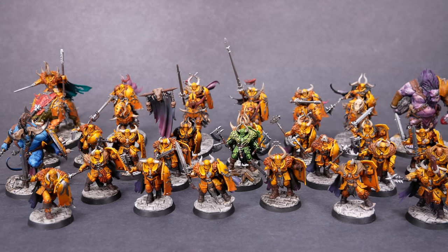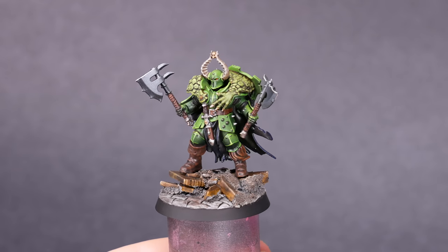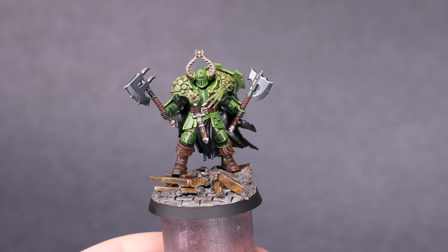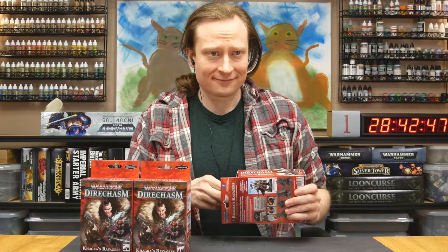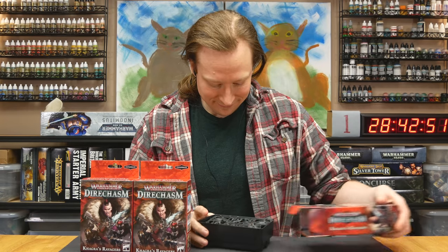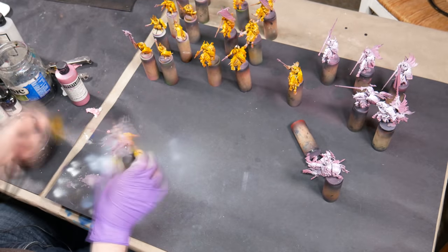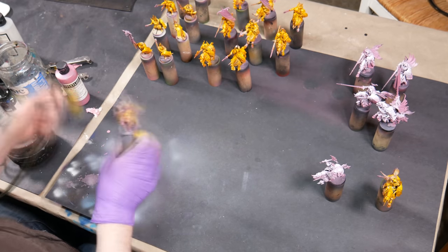Welcome to Goober Town Hobbies, my name is Brent. Today we're going to be doing some light conversion to make a legendary Warhammer character. The best part is that all the bits we need are included in this one Warhammer Underworlds kit. I've been working on a big Slaves to Darkness army, and I'm trying to share the most interesting moments from this project.